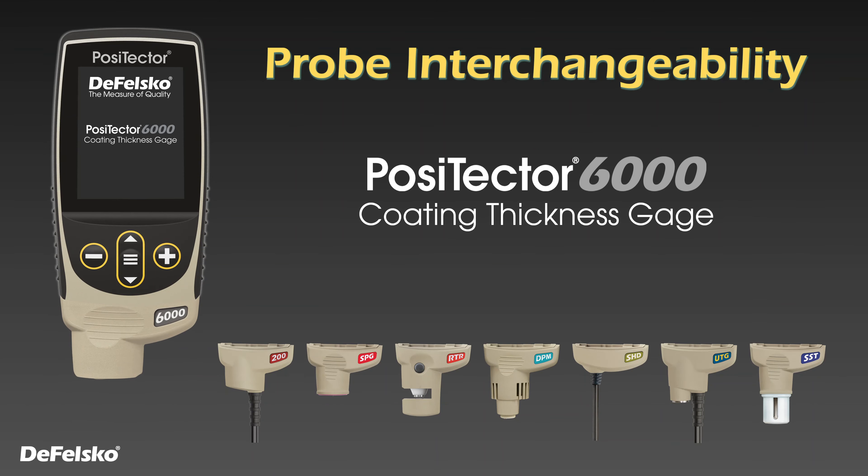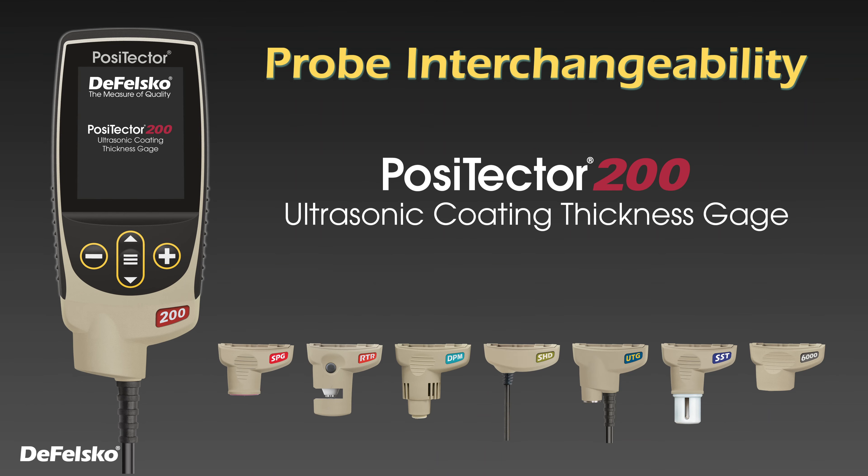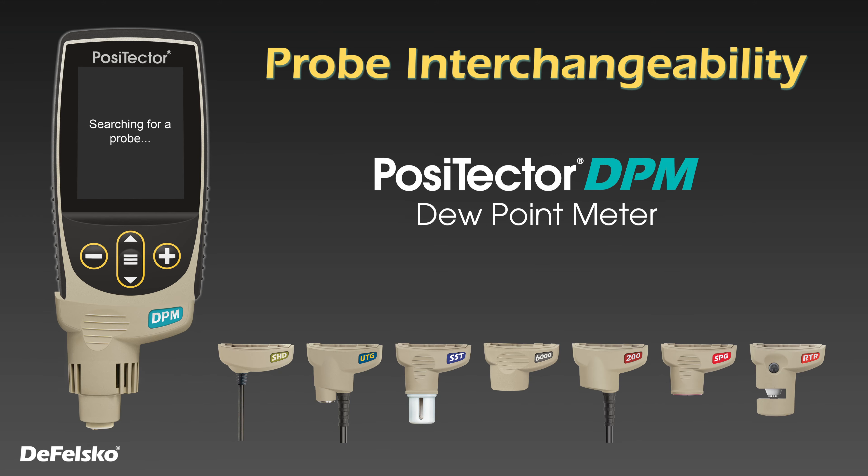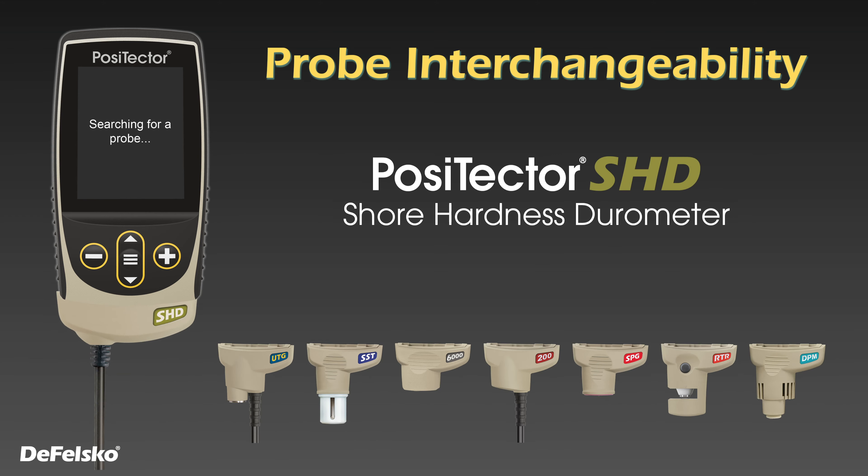With a single gauge body, measure coating thickness on metals or non-metals, dew point, surface profile, soluble salts, hardness, wall thickness, and more.